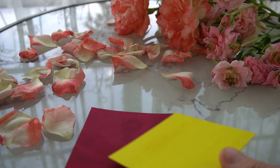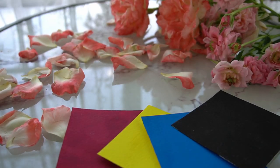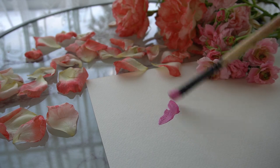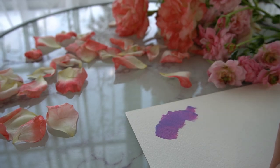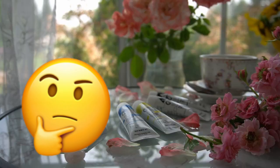Like SoFlat, gouache is also favored for its matte, opaque finish. And both SoFlat and acrylic gouache are acrylic formulas, but one is labeled as an acrylic paint and the other as a gouache. Is there a difference? Or are SoFlat and acrylic gouache basically the same thing?